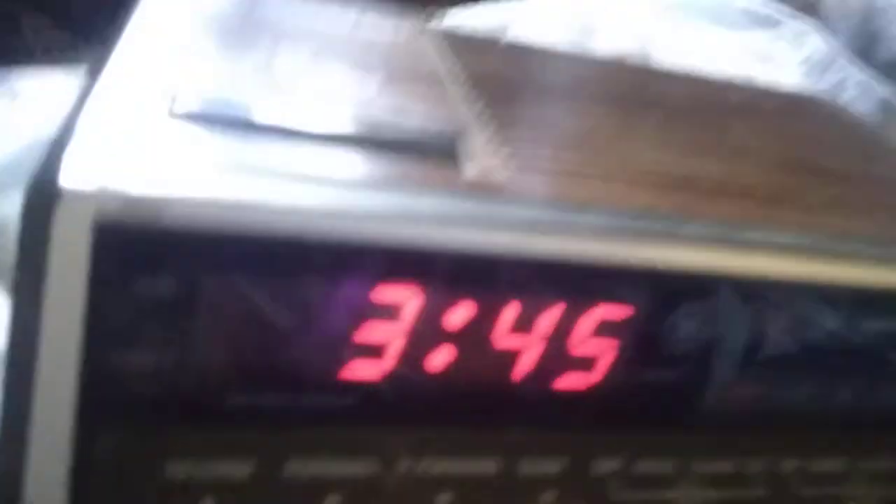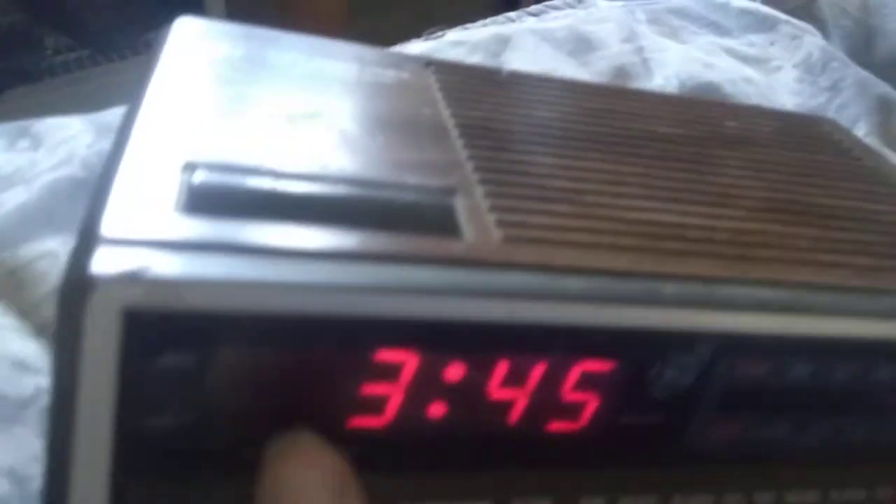It is the right time. I want to point out the AM indicator. It's weird that some VCRs and clock radios don't have both — some of them only have the PM indicator, and some of them only have the AM indicator.